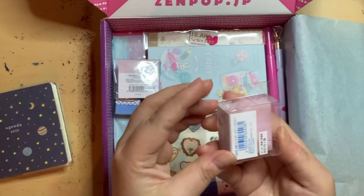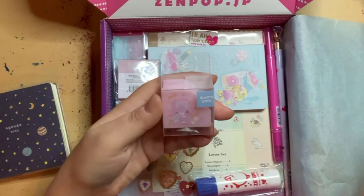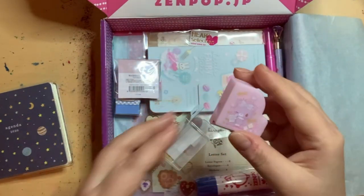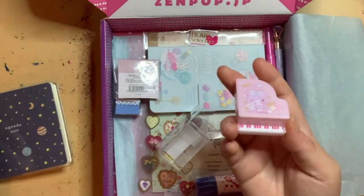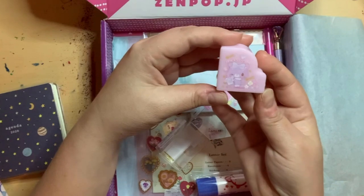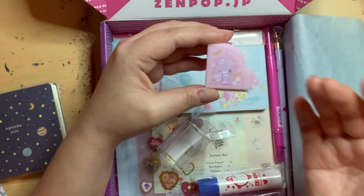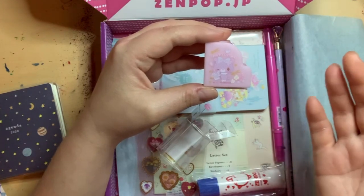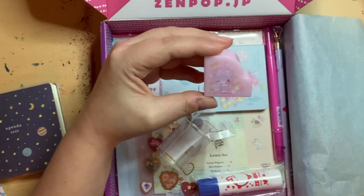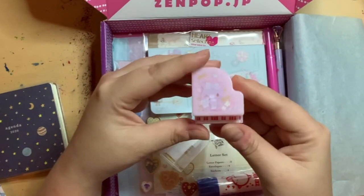Okay, this is a piano sharpener — not an eraser, a piano sharpener. It's actually quite cute; I don't even want to use it. This is a Sanrio piano pencil sharpener. They include one of four characters in these boxes: Hello Kitty, My Melody, Bonbon Ribbon, or Moodle Dreamy. I got Moodle Dreamy — the cat one. It's random, so not all boxes are the same.